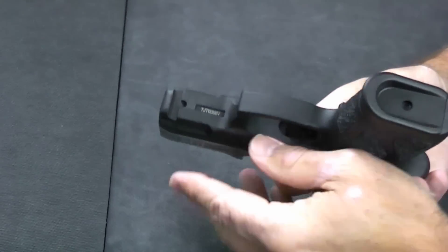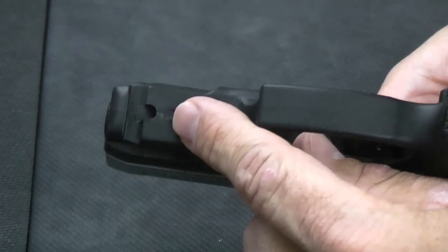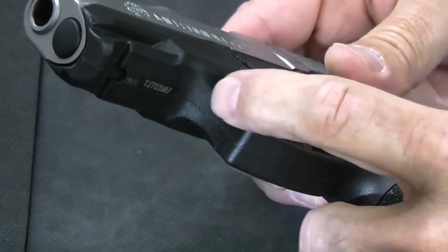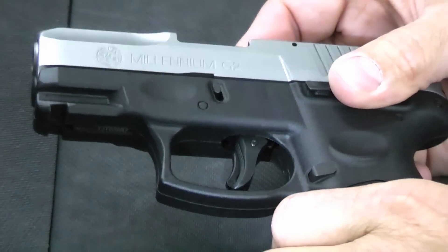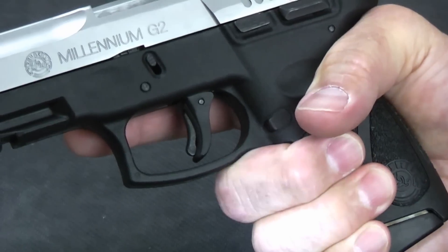Some of the other features: it has a single-slot Picatinny rail for lasers, lights, and other accessories. It does have a curved trigger guard, but no checkering. For those who like to put their finger in front of the trigger guard, it is curved so you've got a place to seat it, but it's not checkered. And it is nicely undercut to be able to get your grip up high.